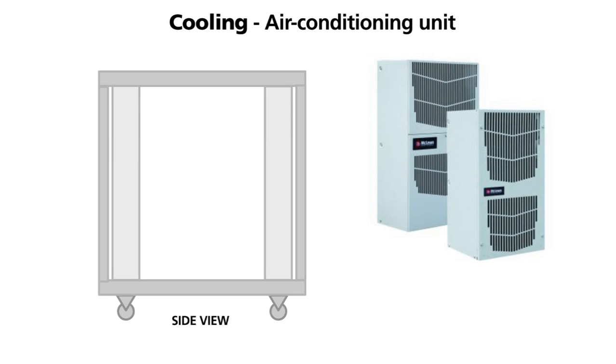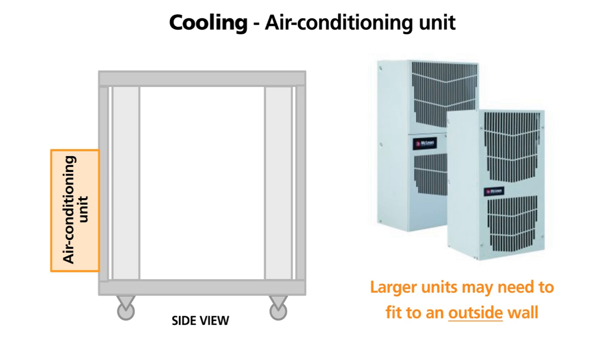Air conditioning units are usually considered as a last resort as they are costly. They are typically used when you have to use an IP rated cabinet due to the environment. Larger air conditioning units require the main unit to be fitted to an outside wall and piped to the cabinet.